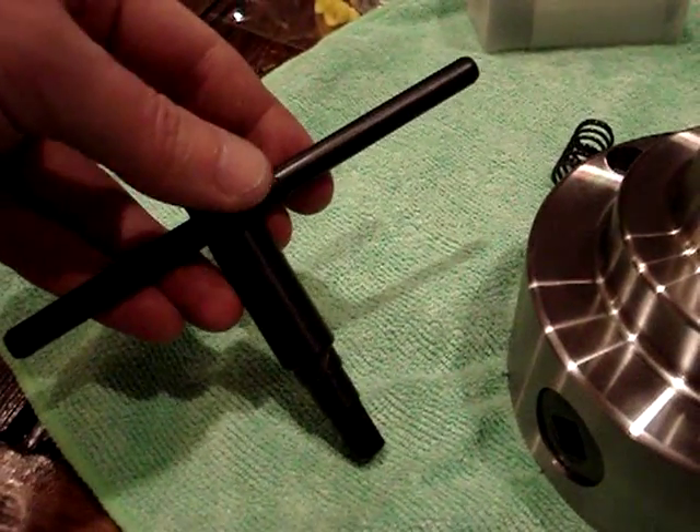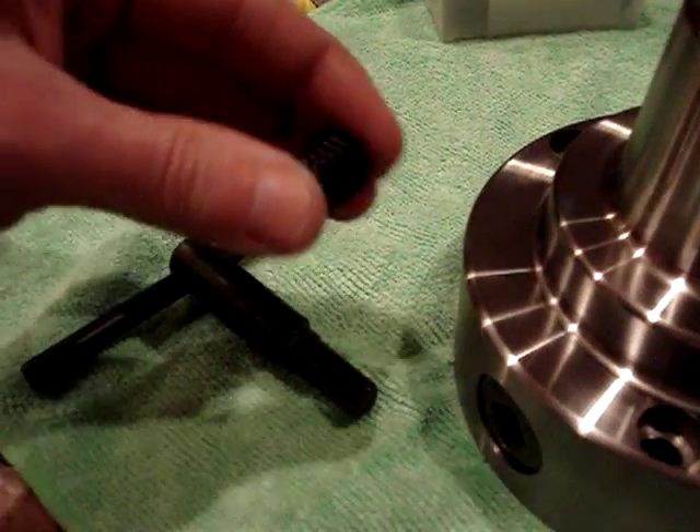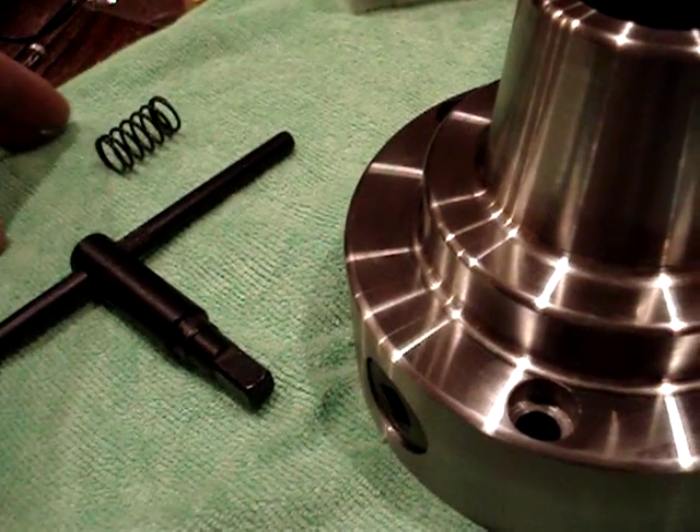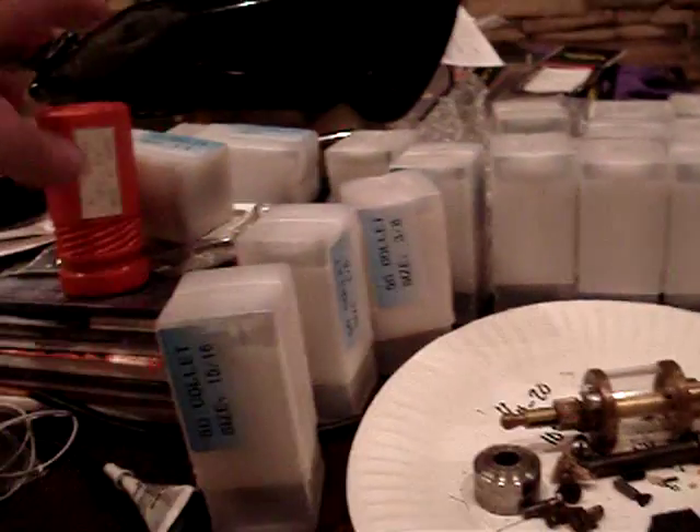It comes with a little chuck key, as you can see here. And they've got an eject spring, but it's kind of annoying so I took it off already. And you can see I've got all my collets over here.